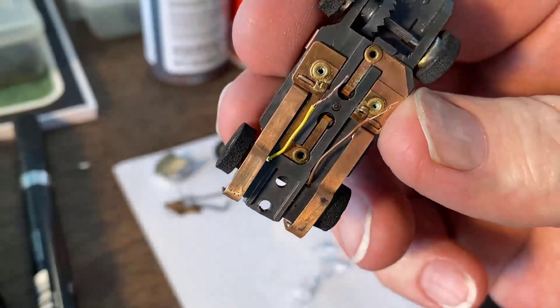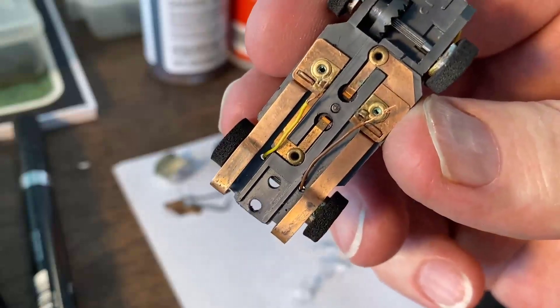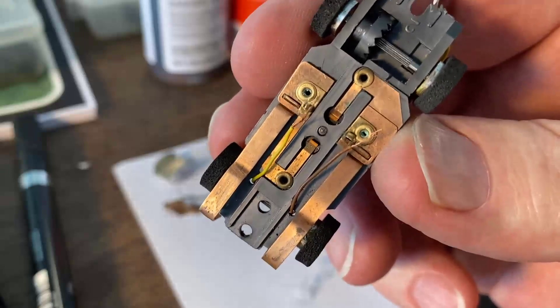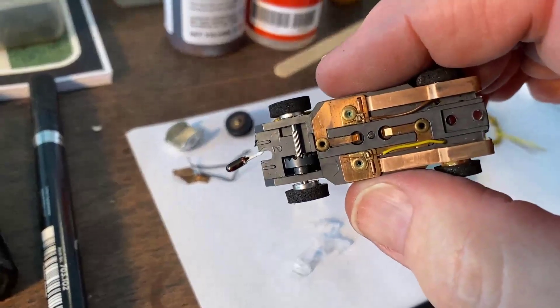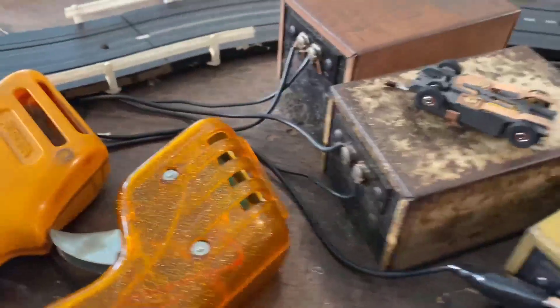Got the wires trimmed and the insulation off. I'll tuck them under those clamps and push the clamps back down to where they were before we started. Got the wires clamped back in place — I'll turn the transformer on and we'll see if everything works.